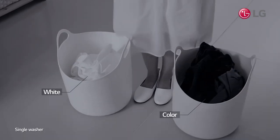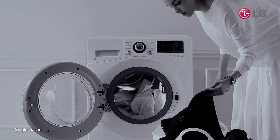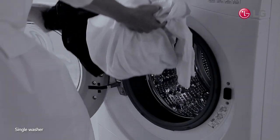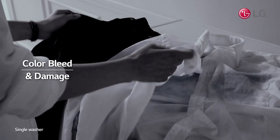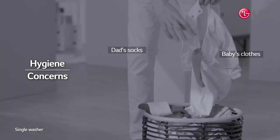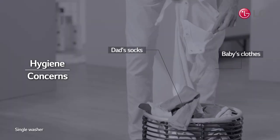Have you ever felt that washing colors and whites separately is frustratingly time-consuming? You wouldn't dare wash both at the same time for fear of color bleed or damage. Also, you would feel uncomfortable washing baby's clothes with dad's socks together.